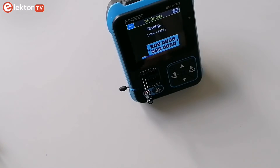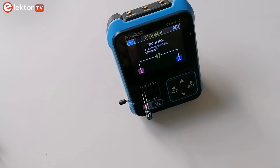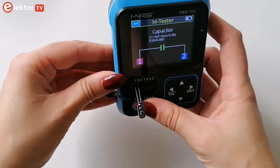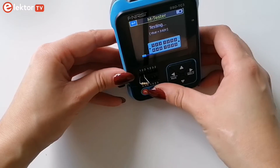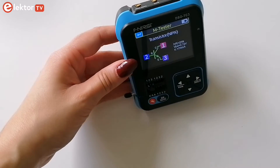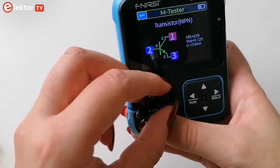Plug in a component or use the test leads provided to connect it and press the OK button. After a few seconds the tester will indicate on the screen what the component is and its value. The accuracy of the tester is good enough for quick tests. I also tested a bunch of transistors and they were correctly identified by the tester as PNP or NPN types.